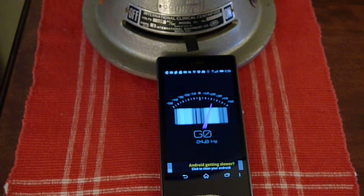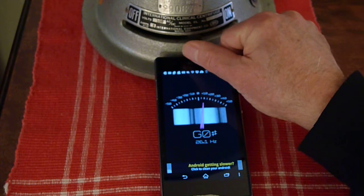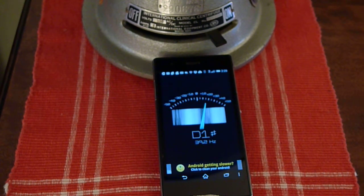You've got to get the right position. This doesn't work with every cell phone, by the way. In fact, it doesn't even work with this cell phone every time. It works pretty good though. Now let's crank her up. Can you see that? 40 Hz.